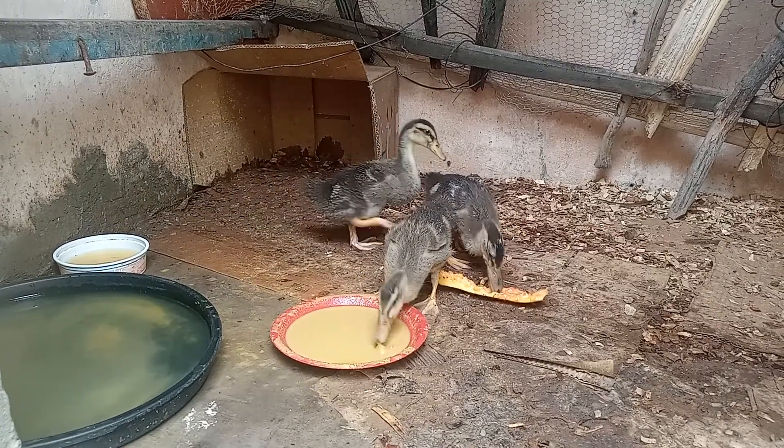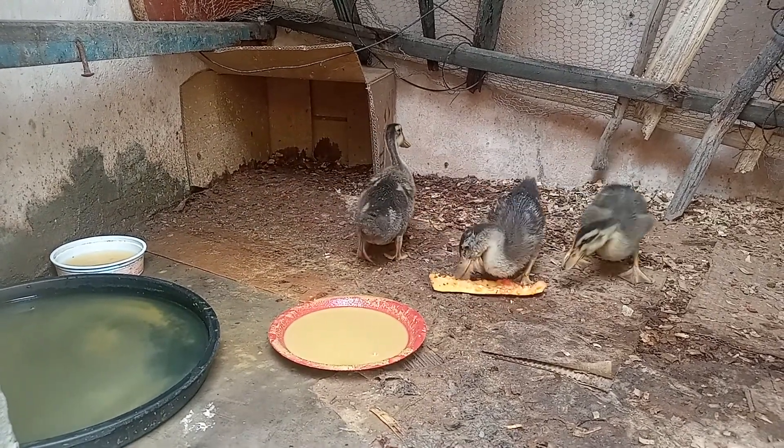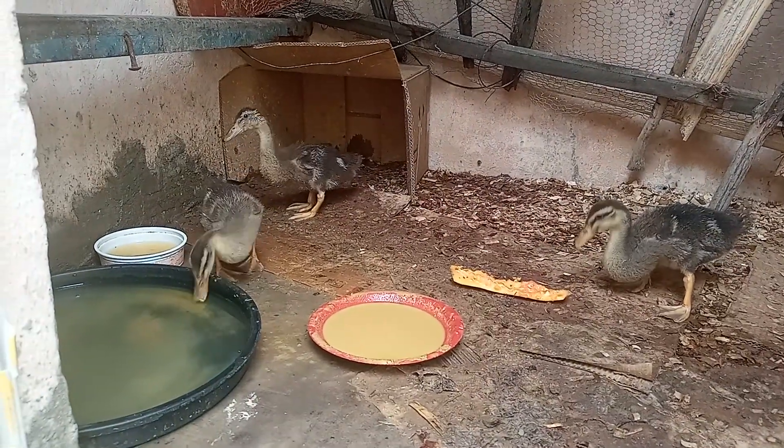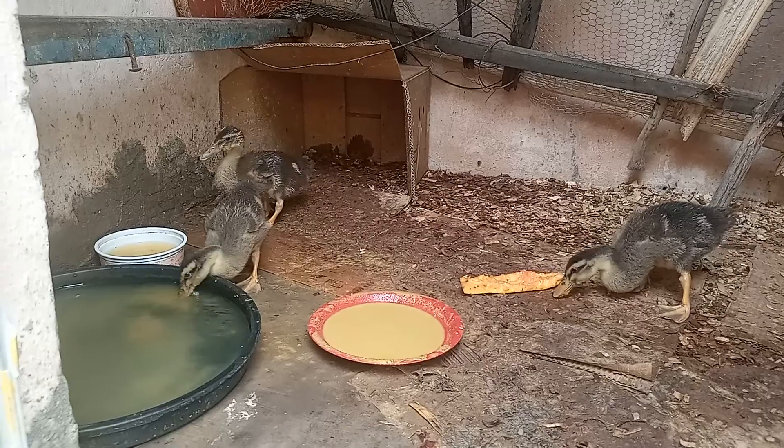Eles não se molham muito nas costas. Eles entram dentro, tomam seu banho, brincam e depois saem. E outra coisa: não pegar eles para botar dentro d'água, porque eles ficam com frio.